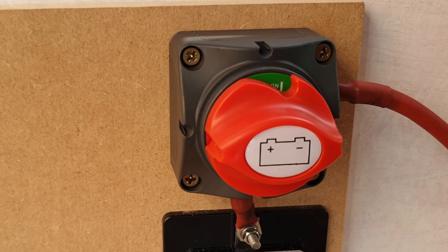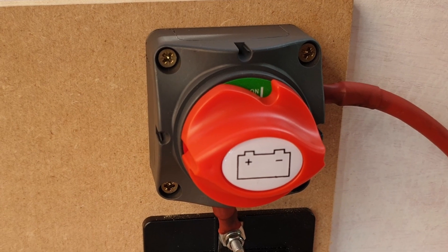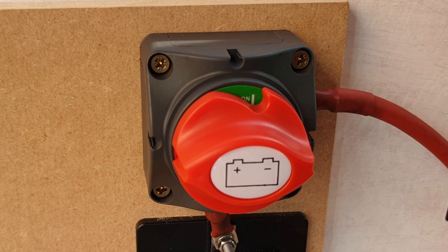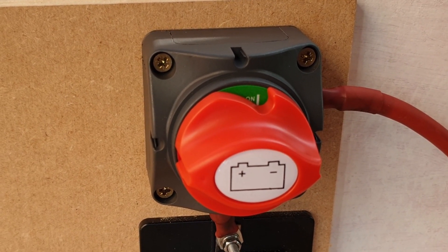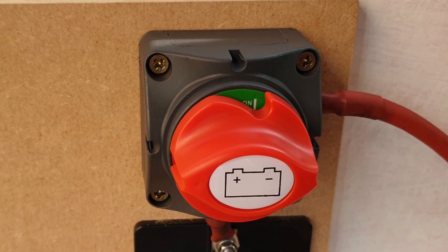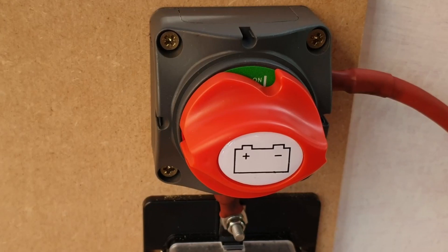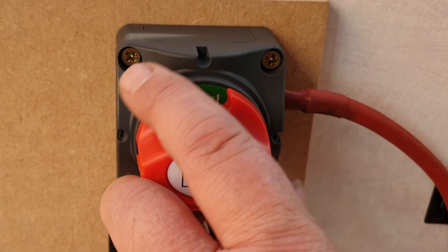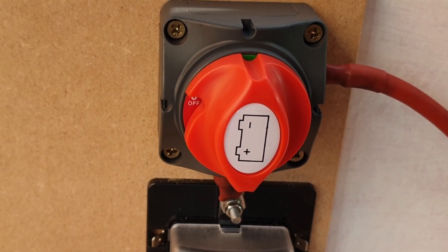I added an isolator later on in setting up the 12-volt supply. I started to think: when I'm storing the van or leaving it for a while, do I want to leave the 12-volt system all hooked up? I thought it would be easier to have an isolator switch — wire from the battery to the isolator, then from that to the 12-volt fuse box. When you're leaving it, just turn it off — that's it, no 12-volt supply to anywhere in the van other than the normal Ford wiring.